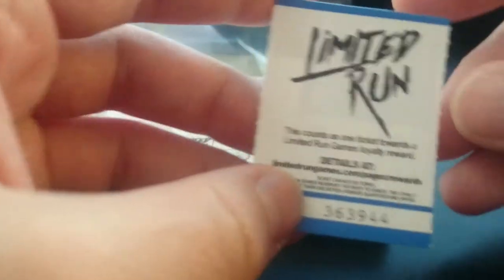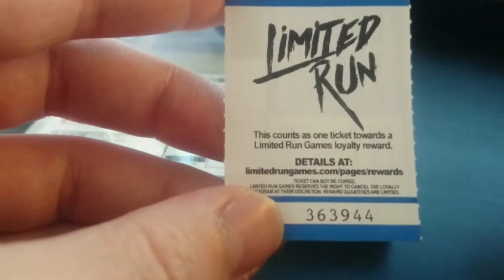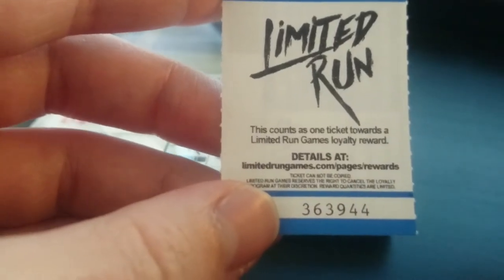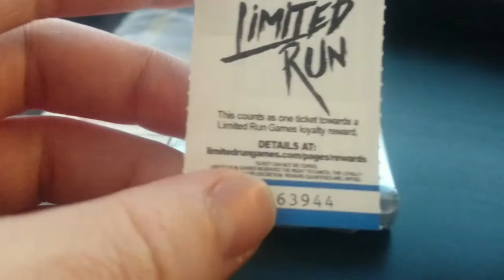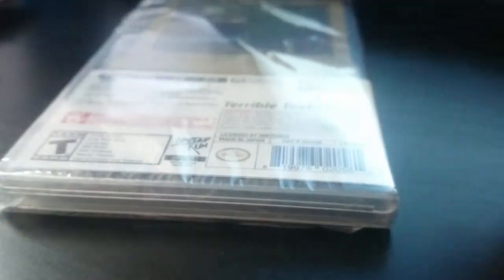And then we have... it says — Limited Run: this counts as one ticket towards a Limited Run Games loyalty reward. I suppose I should probably cover up the number there, but I imagine by the time I post this video I'll probably have used it anyway. So let's go ahead and open this up.